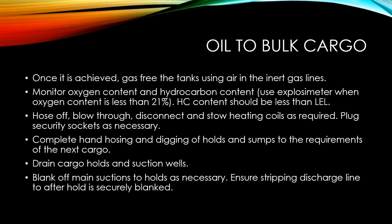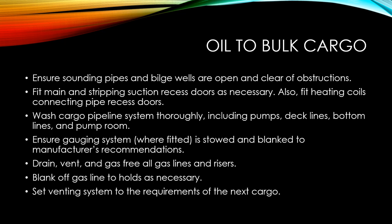Drain the cargo holds and the suction wells, and blank off the main suctions to the cargo holds as necessary. Ensure that the stripping discharge line to the aftermost hold is securely blanked. Check that sounding pipes and bilge wells are open and clear of obstruction. Fit the main and stripping suction recess doors as necessary, and also fit the heating coil connecting pipe resistors.